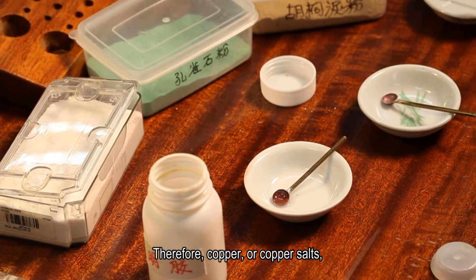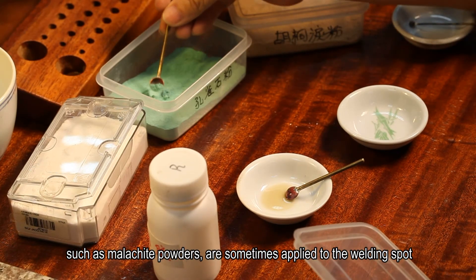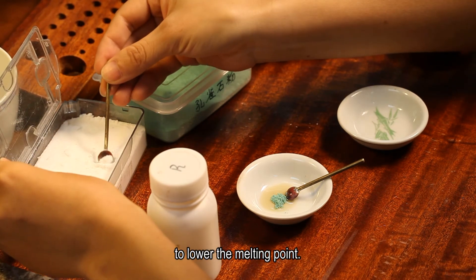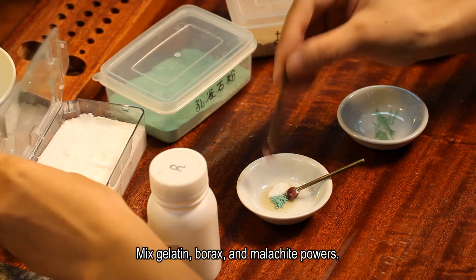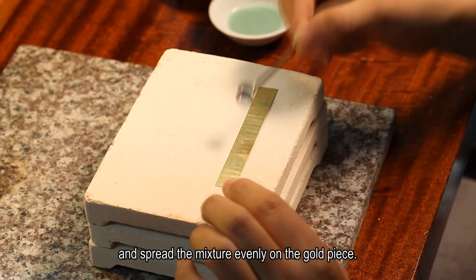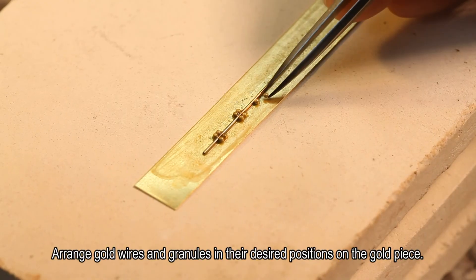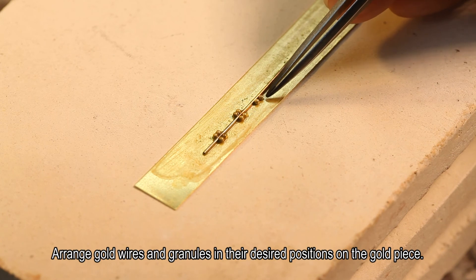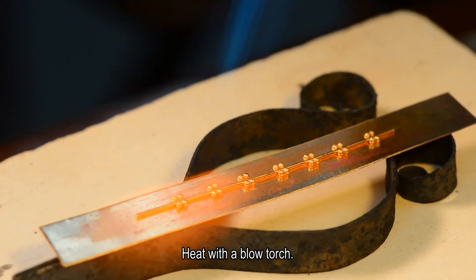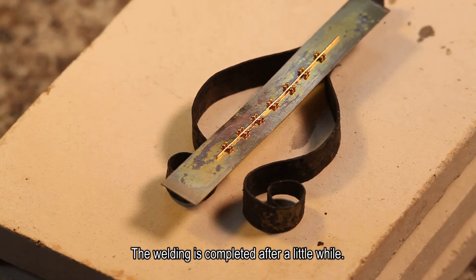Therefore, copper or copper salts, such as malachite powders, are sometimes applied to the welding spot to lower the melting point. Mix gelatin, borax, and malachite powders and spread the mixture evenly on the gold piece. Arrange gold wires and granules in their desired positions on the gold piece, then heat with a blow torch. The welding is completed after a little while.